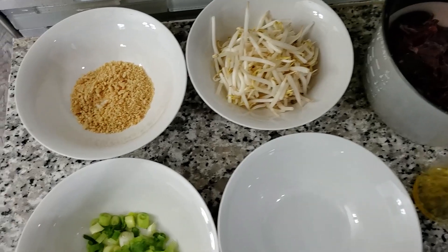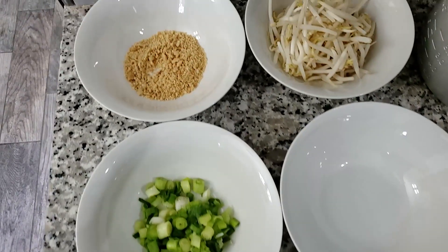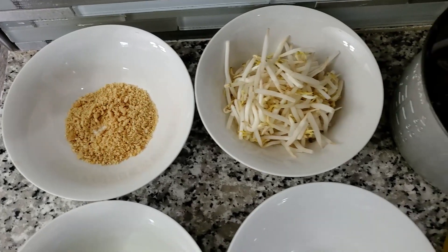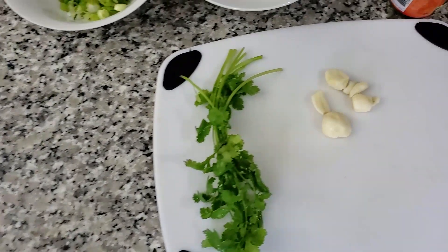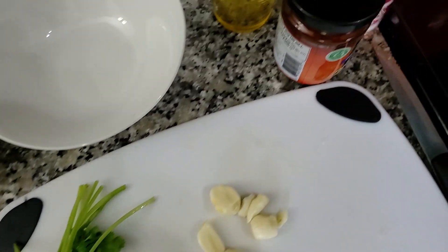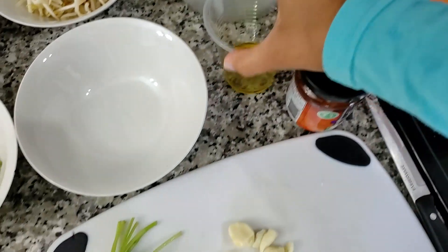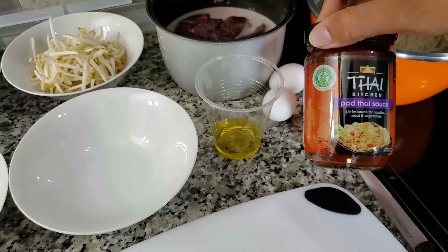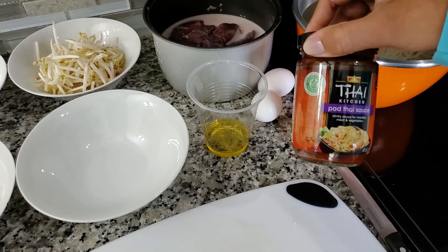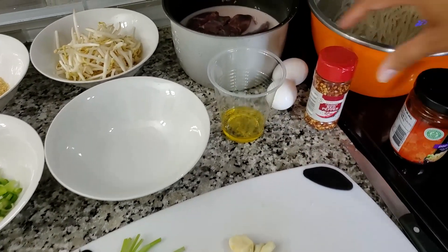While we have the noodles and the venison soaking, we're getting the other ingredients ready. We have green onions, crushed peanuts, bean sprouts, cilantro, and garlic. We also have crushed red pepper, two tablespoons of olive oil, a pre-made pad thai sauce we bought at the store, and two eggs.